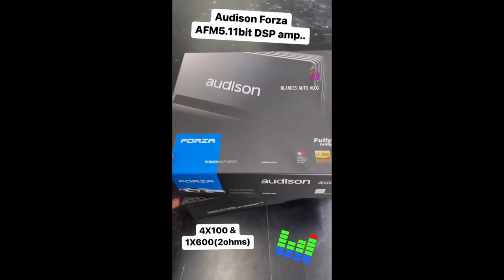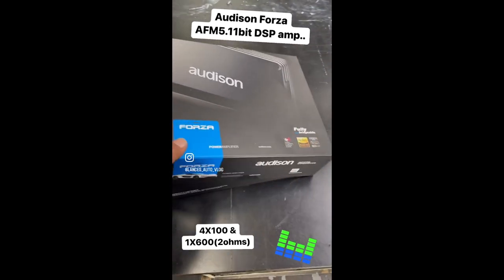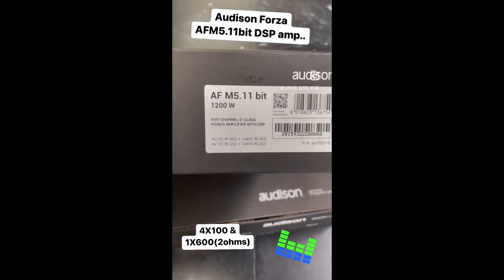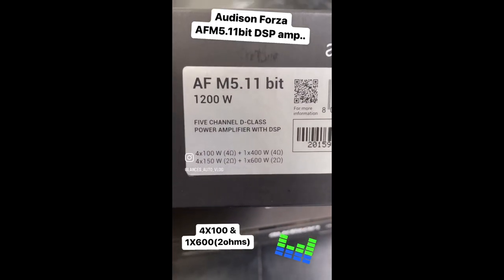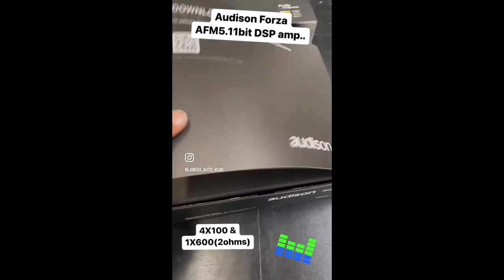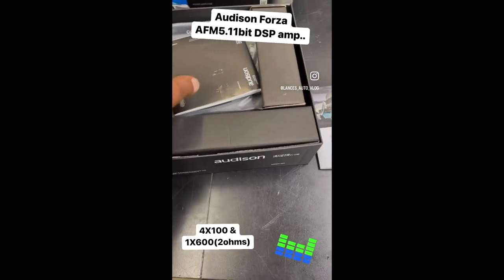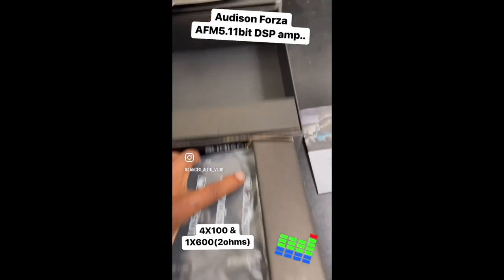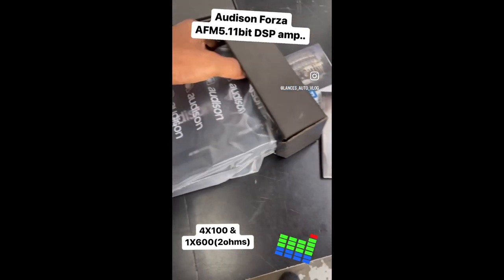This is Lance with Lance's Auto Vlog, back with another short video. This is the Audison Forza 5-channel DSP amplifier, the AFM 511 Bit — 1200 watts, 4 by 100 at 4 ohms and 1 by 600 at 2 ohms. We generally run all the amps at 2 ohms. You get this little box, a box in a box. Inside you get a warranty card, a manual, and the amp in the packaging. This is actually a good looking amplifier.